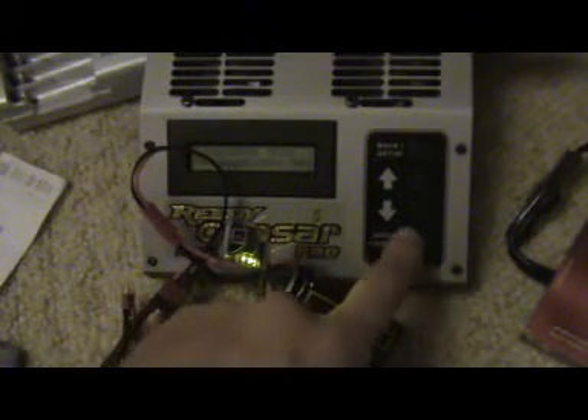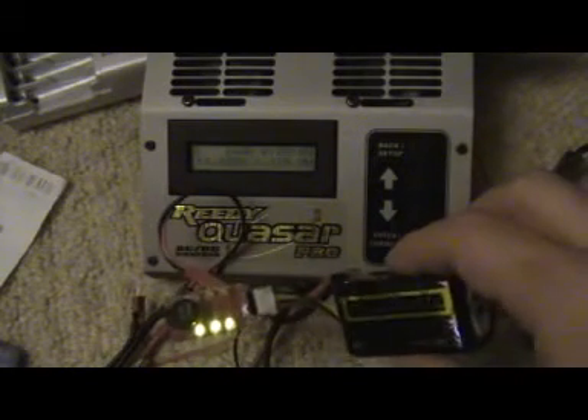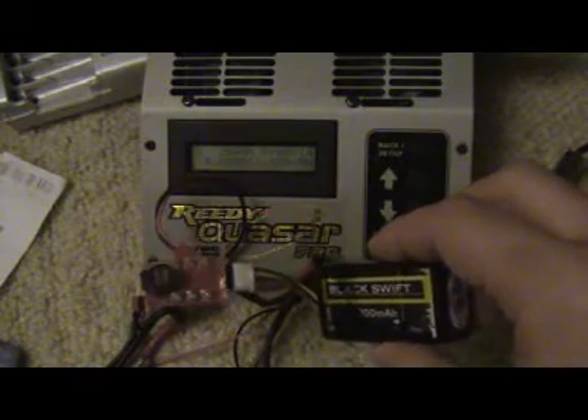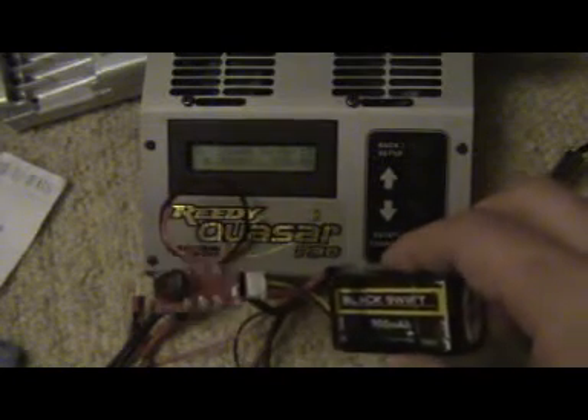I'm going to hit discharge. You can see we're now pulling 10 amps, 12 amps. The LiPo checker is already beeping — it's 12 seconds in.